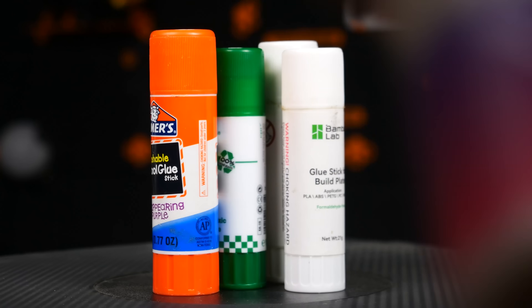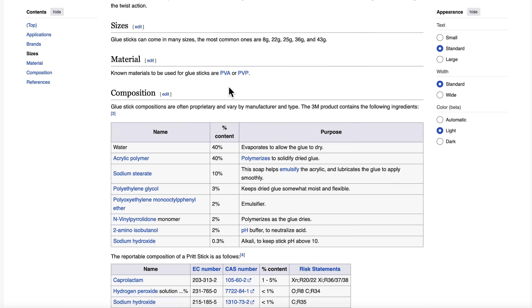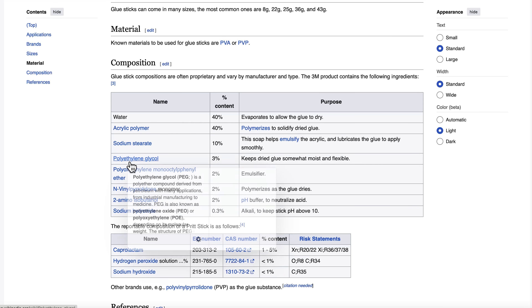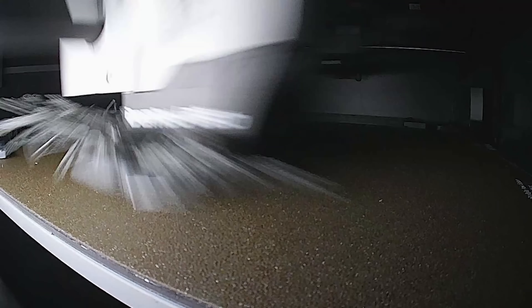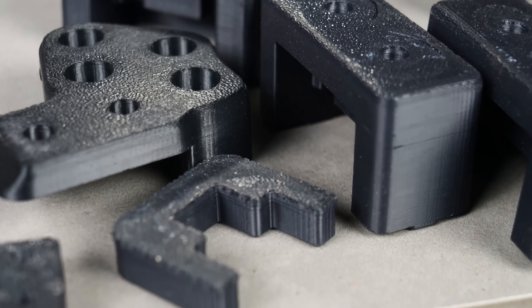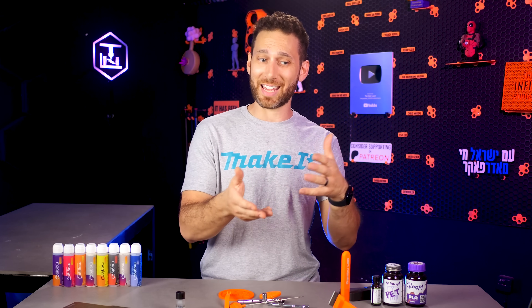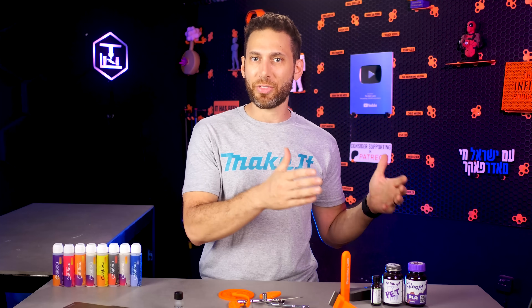I want to explain why I've stopped using glue stick. First of all, glue stick doesn't actually work all that well in and of itself. It's mostly made of plastics — typically acrylic, PVA, and polyethylenes — which means it might not stick as well to some types of plastics and might stick too well to others. That probably explains why many people actually use and recommend glue stick not as a bed adhesion promoter but as a releasing agent to protect your build plate.